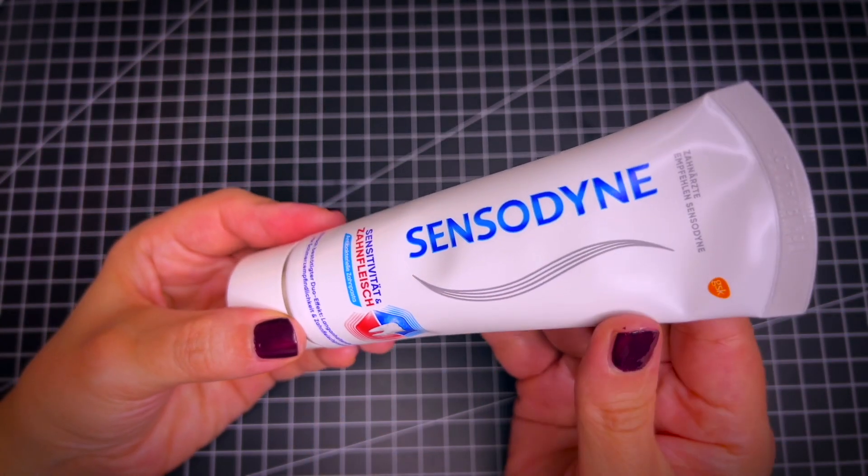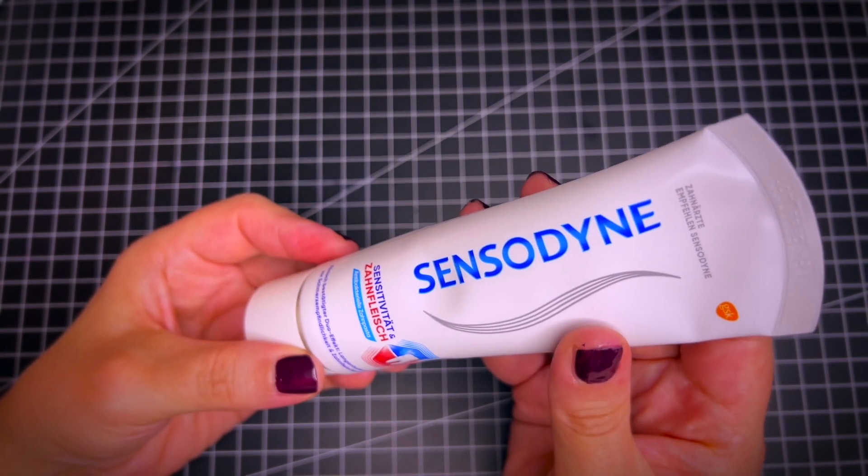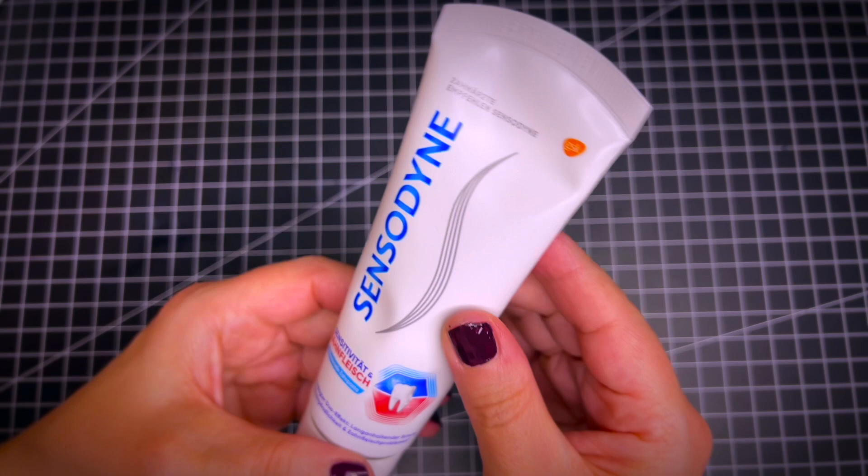What it will do for your teeth is, first of all, it helps promote gum health. This is very important, and it also provides protection, especially if you have sensitive teeth.